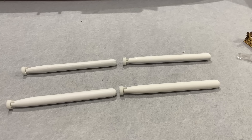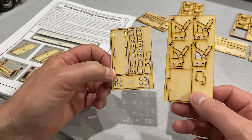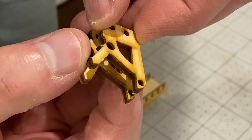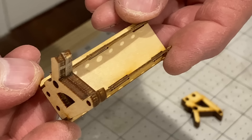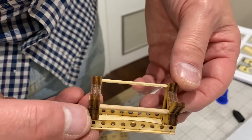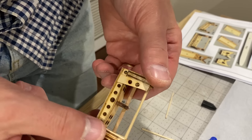Lovely job. Now it's time for these cradles, and they're pretty simple construction — just the usual gluing bits of wood together. Now that's a torpedo cradle.